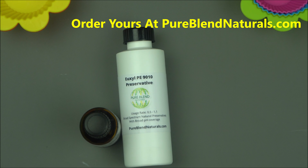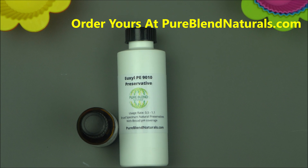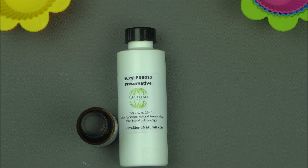Regarding other preservatives: Liquid Germall Plus is good and strong, but it releases formaldehyde — even though at a very tiny amount, it still does. If a client wants it used, that's fine, up to them. I do also use Optiphen Plus, but you have to be careful because it can destabilize emulsions even at 0.8%. That's why I don't use it as much. For the past four months we've been using Euxyl P90 with great results, which is why I'm bringing this to you.